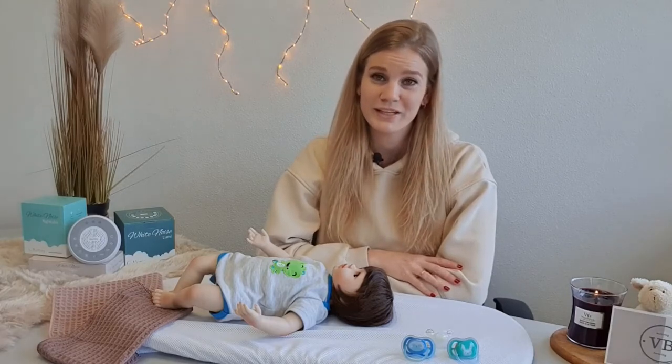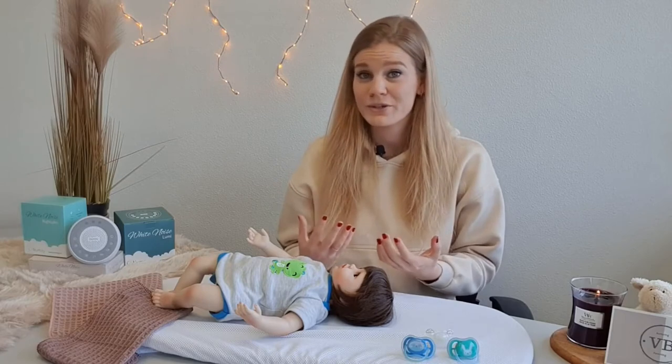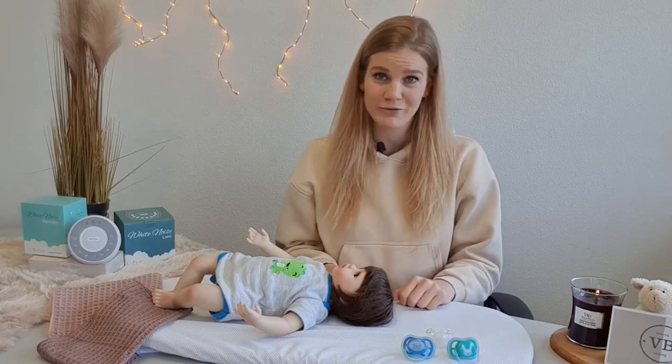Hi, and welcome to a new video of Villabimbi. Today I would love to explain to you the step-by-step method you can use to teach your little one how to find and replace the pacifier by himself.